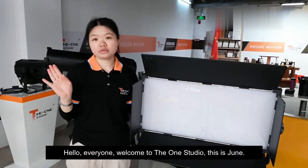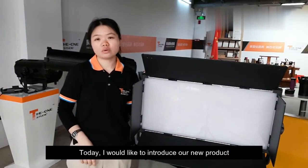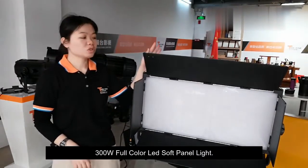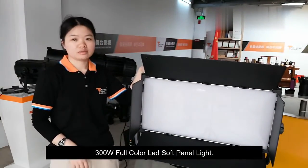Hello everyone, welcome to the ONE Studio. This is Jin. Today I would like to introduce our new product: the 300W Full Color LED Soft Panel Light.